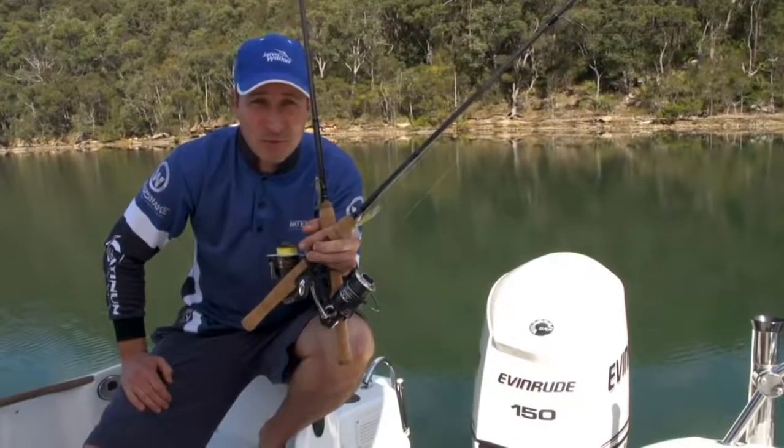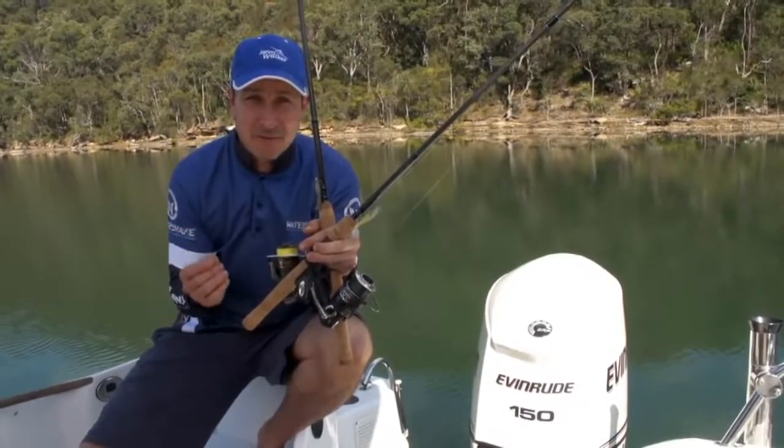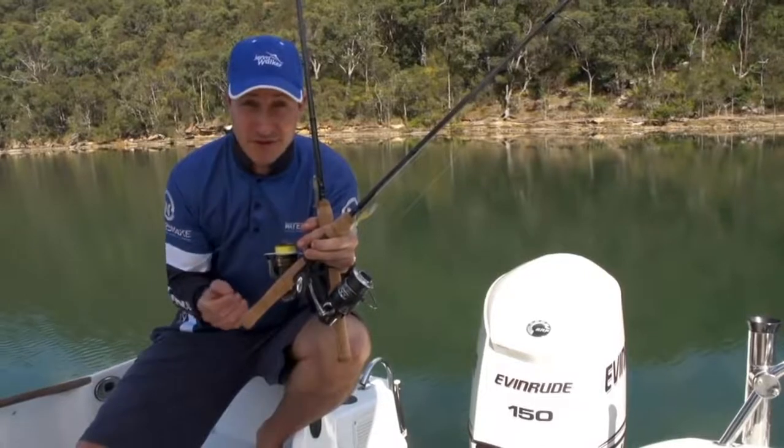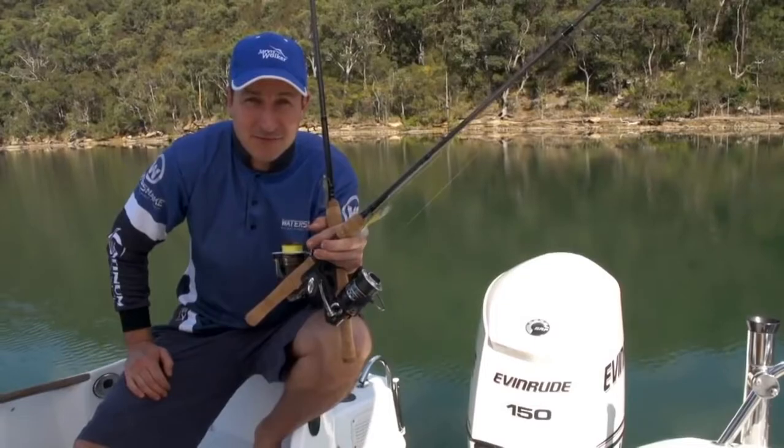Hi and welcome to another Jarvis Walker Brands fishing tip. Today we're going to take a look at how to make that first step from bait fishing into lure fishing, and you'll be able to see how easy it is to enjoy what really is a thrilling way to catch fish.